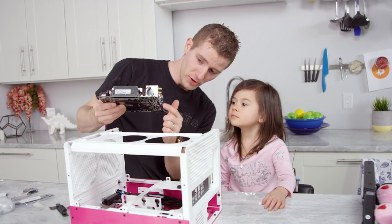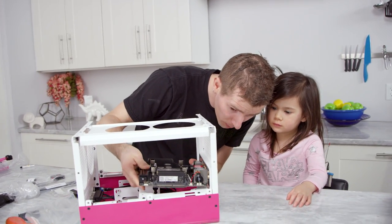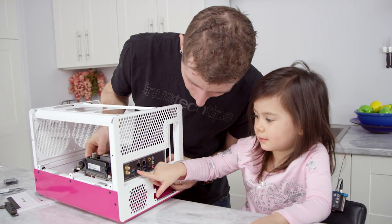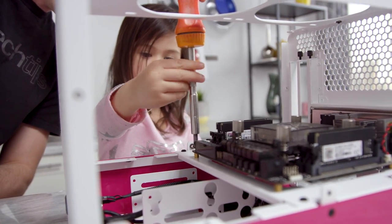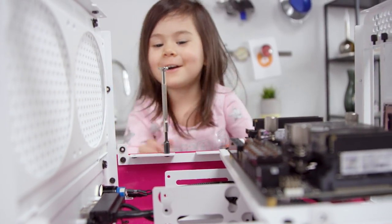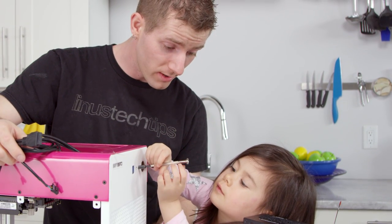Remember those headphone jacks and stuff back here? Yeah. They all poke through there. Neat, huh? Good job. Do you want to see an M.2 drive? No thanks.